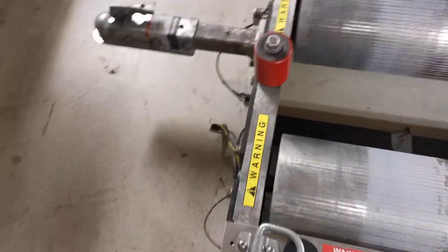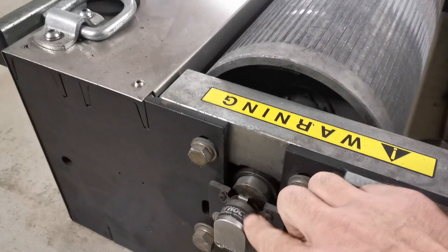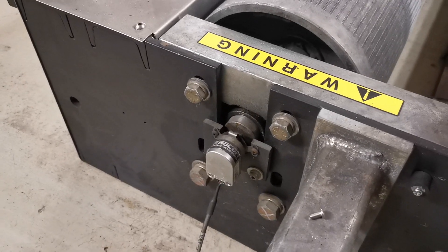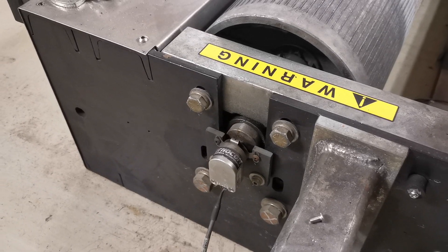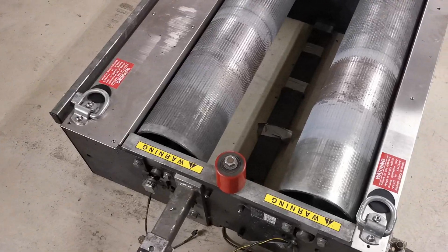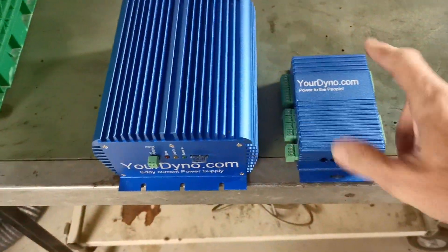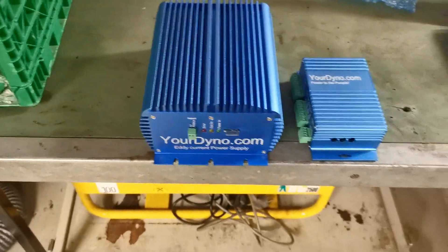Over here is the encoder — that's what they are using for RPM measurement. So it's not a hall effect sensor, it's an encoder, but that's okay to use, we are going to try to reuse it. Both sensors we are going to reuse, we are going to change the power supply, and of course change the brain. These are the only two pieces you need: the brain from yourdyno.com and the power supply, that's all.